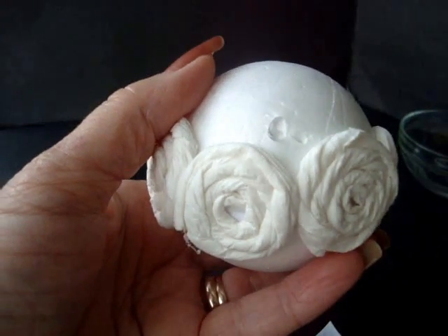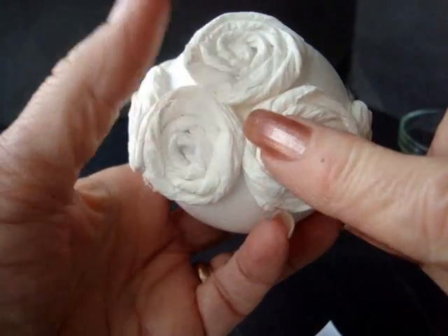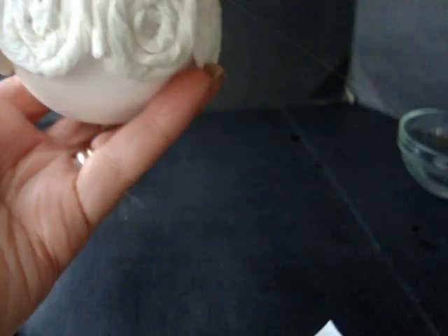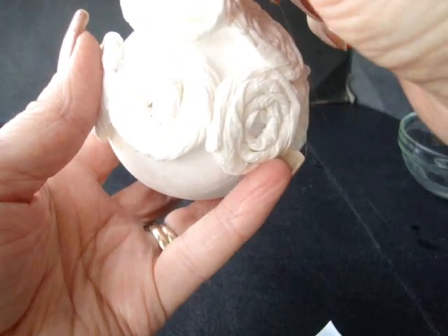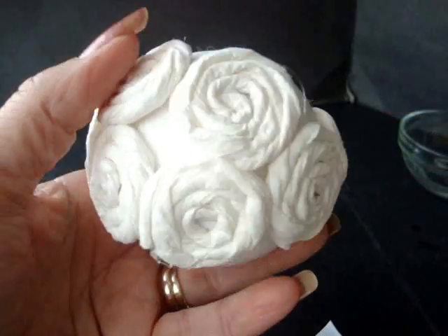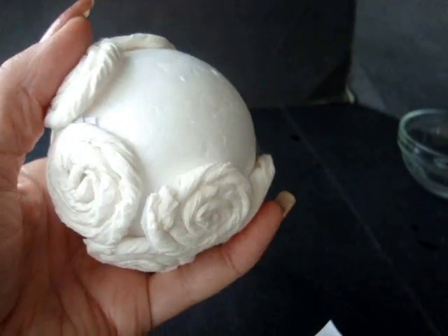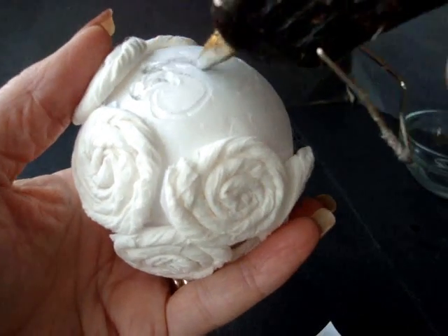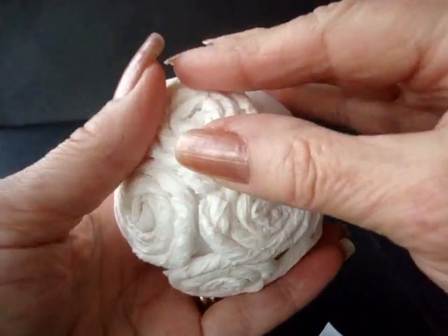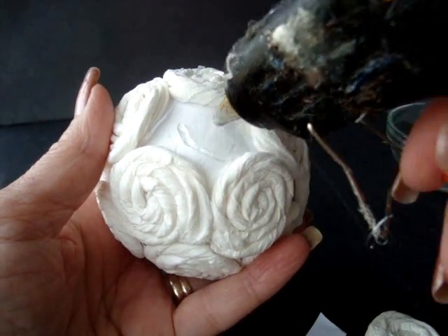Now we're going to put on a flower here. Put some glue and set a flower right like that. We're not going to worry about any gaps because we're going to put a pearl in there after. Put another dab of glue and another flower, and place each flower in its spot. Continue like that all the way around the ball.